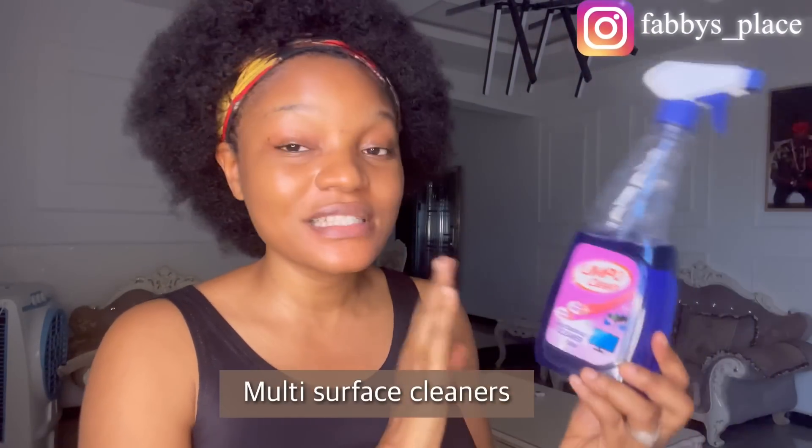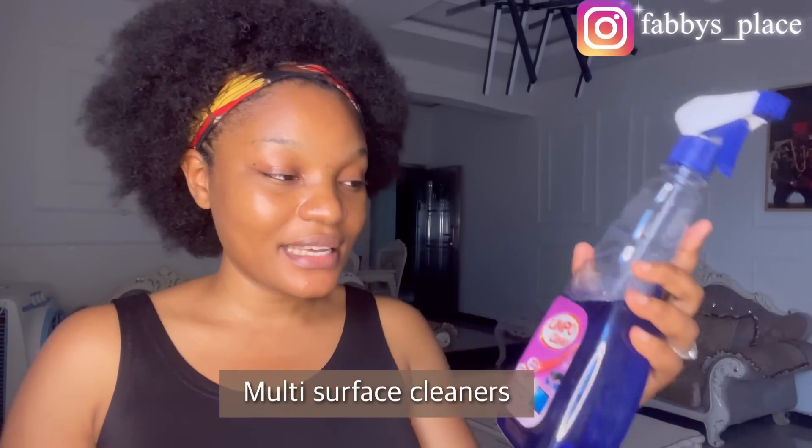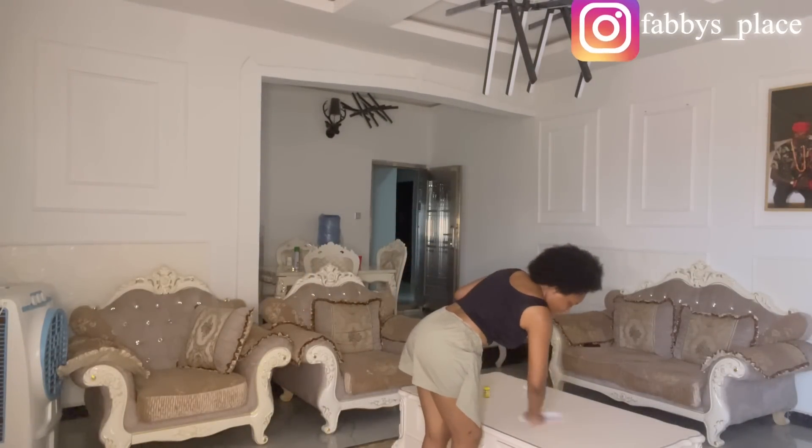Another product that makes my work easy is this Limpo Clean multi-surface cleaner. I really love the fragrance — I think this is the third time I'm buying it. It's great for cleaning your table and surfaces around the house. What I usually do is spray it onto my paper towel or kitchen towel and then use it to wipe down my table or any surface. It removes dirt really well — I love it so much.